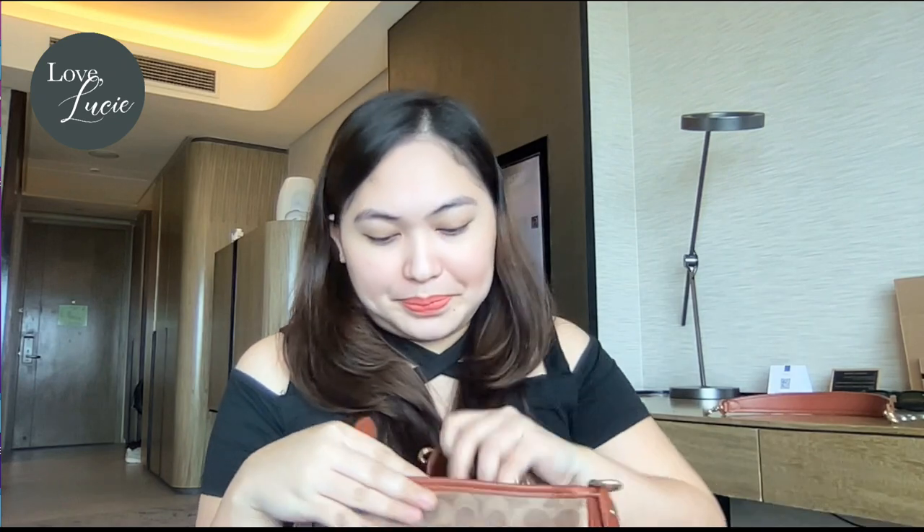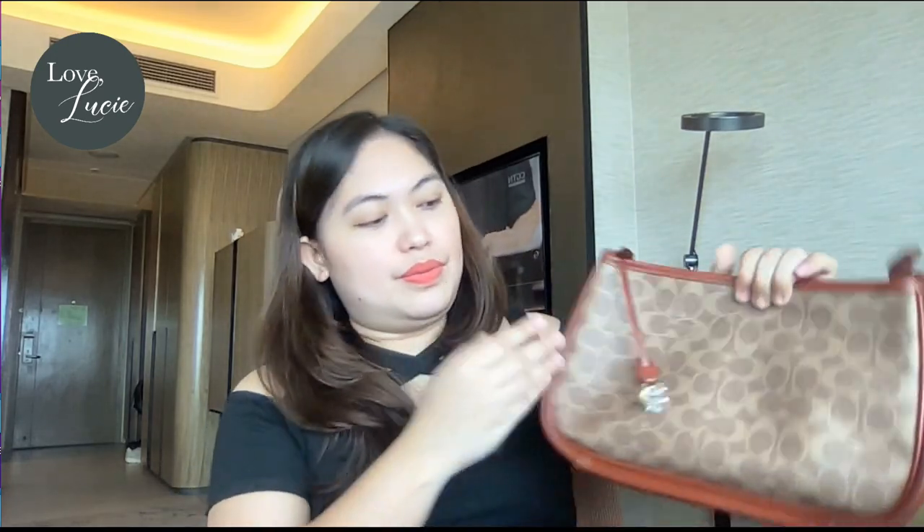That's actually how you differentiate a retail bag from an outlet bag. For the retail version, you have this beautiful deep Coach logo right here — it's so nice.